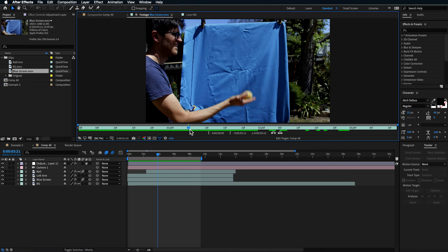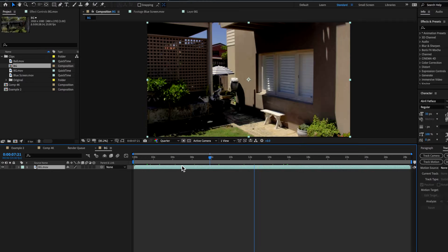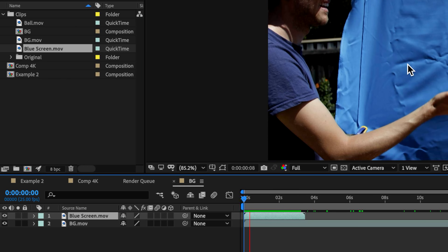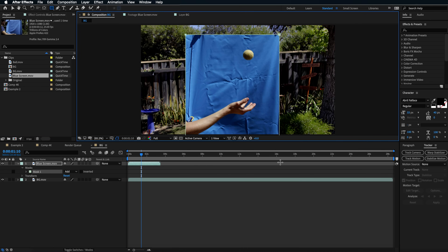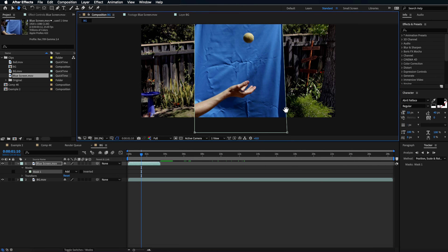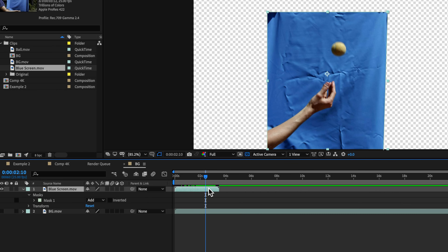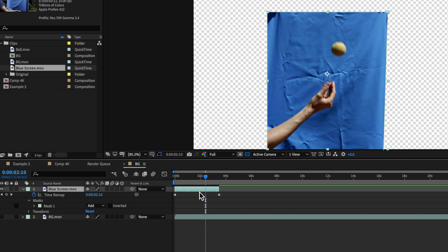There's a lot of motion blur on the throwing shot and that's fine — we only need one section of it. I'm going to drag the background layer onto a new composition, then layer the blue screen layer over the top and draw a quick garbage matte around the part I want to keep — just my hand throwing the ball up and down. Then, when the ball reaches a certain point, I'll freeze frame it: right-click, enable time remapping, create a keyframe, then right-click and toggle hold keyframe to create the freeze frame.